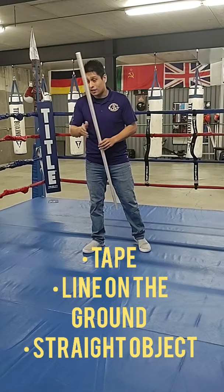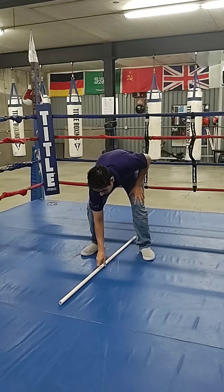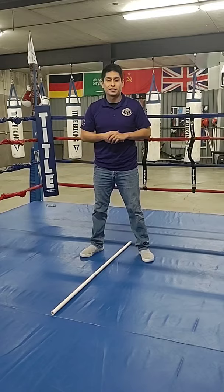For the video I'm going to use a PVC pipe for a good visual for you guys. You can use a piece of tape, a crack on the line on the cement, somewhere on the floor — but I'm going to set this down right here to use this as a way to teach you your stance.